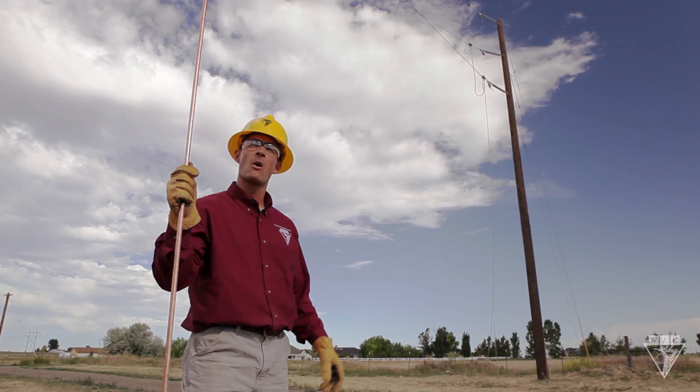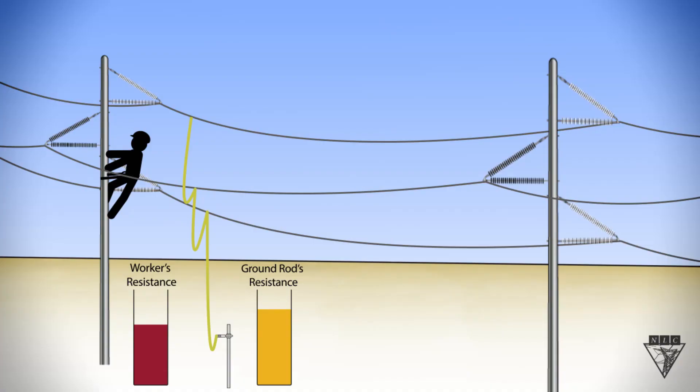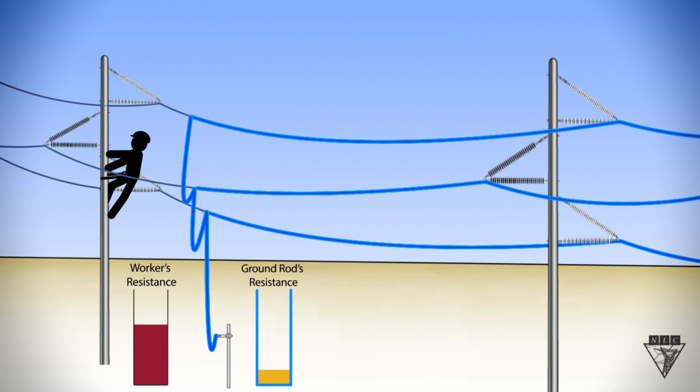The installation of ground rods is most important when installing personal protective grounds on a three-wire system, such as an ungrounded wire delta system, or transmission lines with an inadequate or no shield wire. Since electricity favors the path of least resistance to ground, it's important to make sure that your ground rod's resistance is as low as possible. That way, if the line becomes energized, most electricity will go through the ground rod instead of through your body.